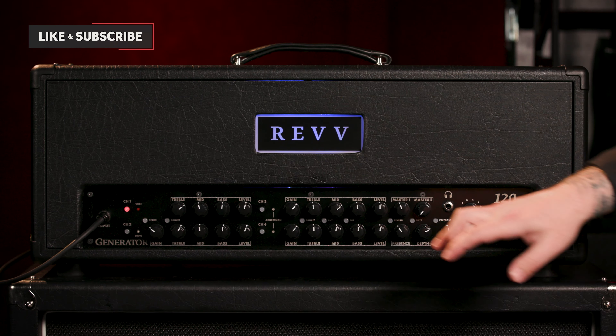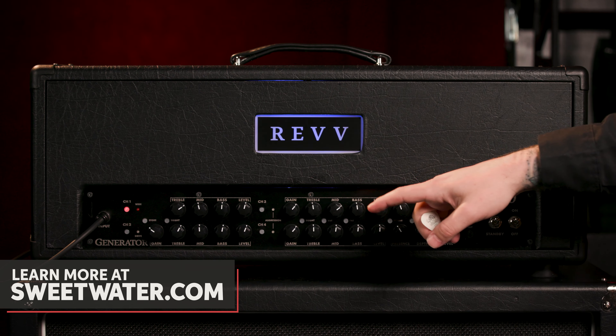This thing's a beast. As you can see, it's got a ton of knobs. Do not worry, it's very easy to handle. It's a four channel amp, but within each channel there's many modes. It's literally the most versatile amp I've ever played, and I've played a lot of amps.